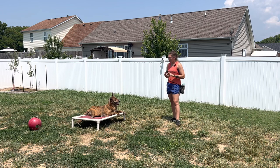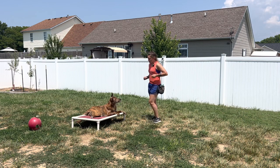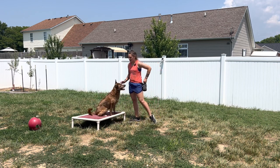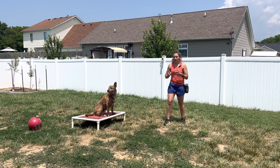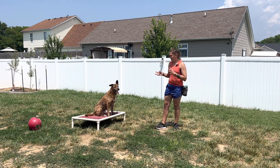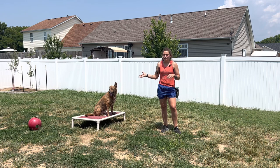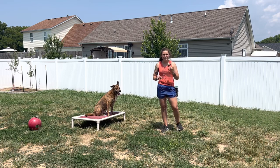Another point I want to touch on is the reason we are rewarding the bed and not the dog: any time I reward the dog, I pull them off the bed, which is not what I want. I want them to stay on the bed — the bed is a rewarding place to be. This is a really quick, easy way to get started with boundary games. The next video I'm going to post is going to be a great way to start building your recall and building a send to a climb from a distance. If you have any questions, message me, text me, call me, or post them in the comments below. I'm here for you. You got this!